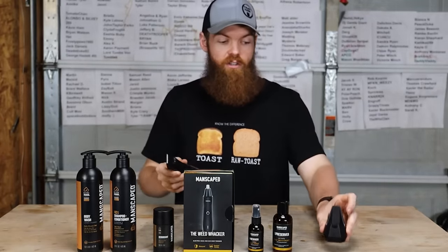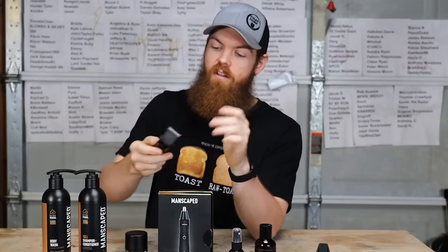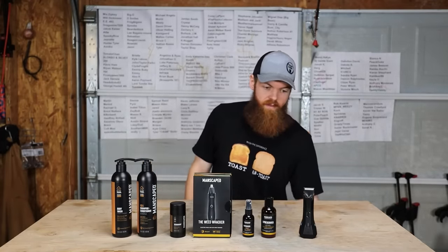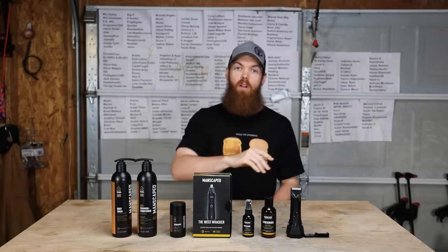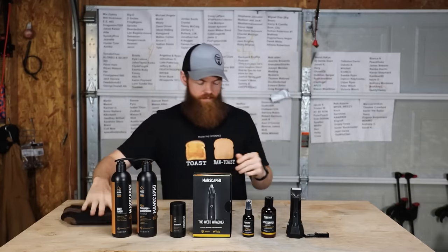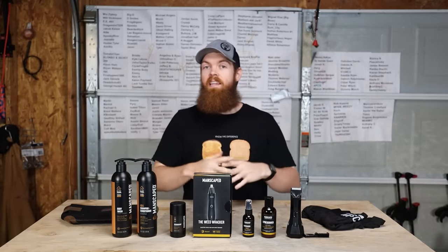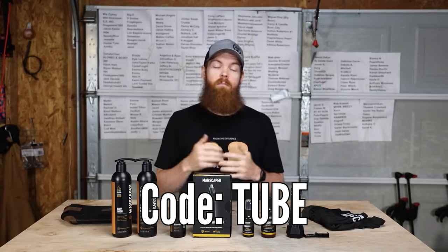You also get a bottle of ball toner, a bottle of ball deodorant, and then you get the Lawn Mower 4.0 with a wireless charger. It has the light, skin-safe technology, and travel mode — hit the button three times and it won't accidentally turn on in your bag. It comes with two different guards for two trim lengths. As free gifts you get a nice leather travel bag and a pair of anti-chafing boxer briefs. Go to manscaped.com and use code 'tube' for 20% off plus free shipping.